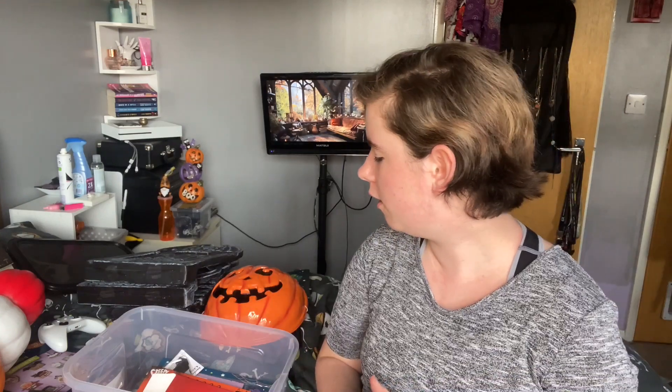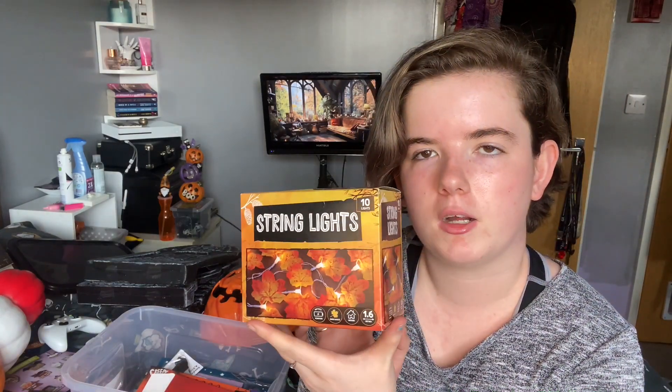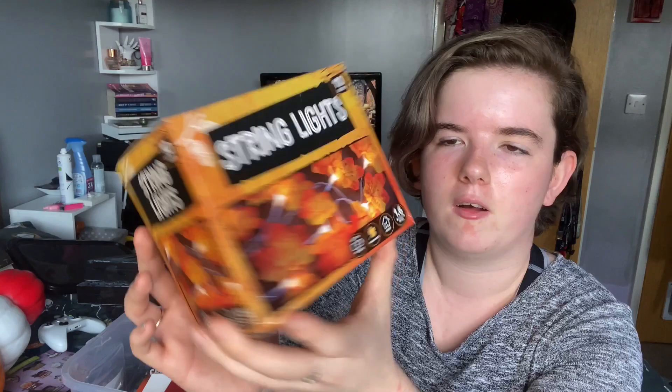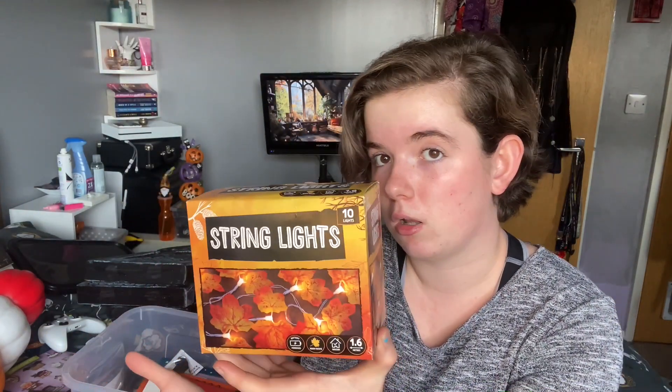And then we'll move on to just a few bits from Poundland. I got some string lights — they are the autumn leaf lights, so they're autumn leaves on a string of fairy lights.